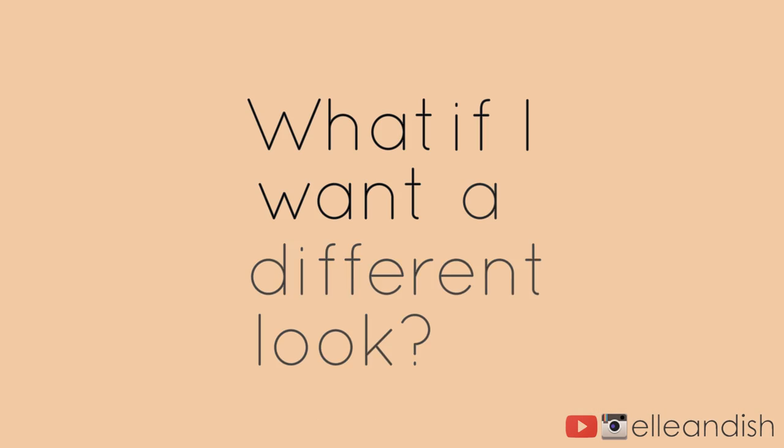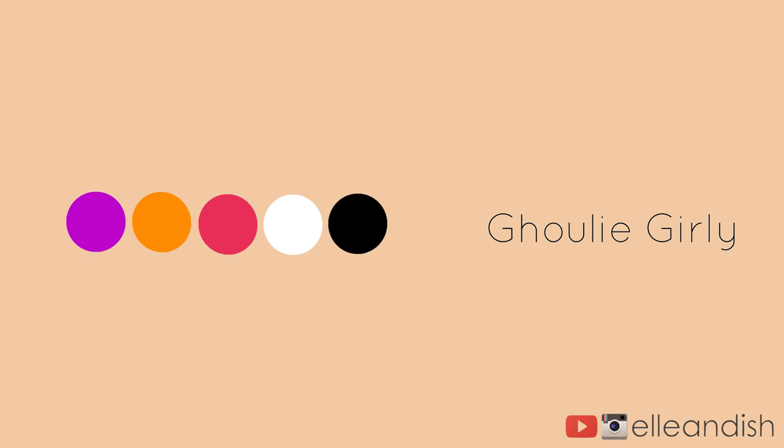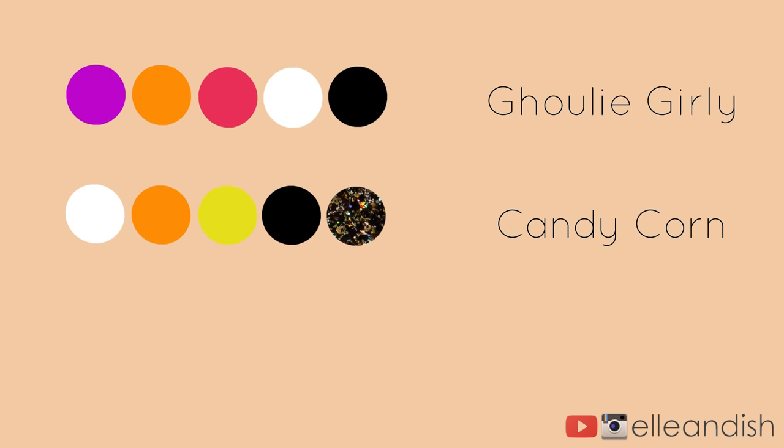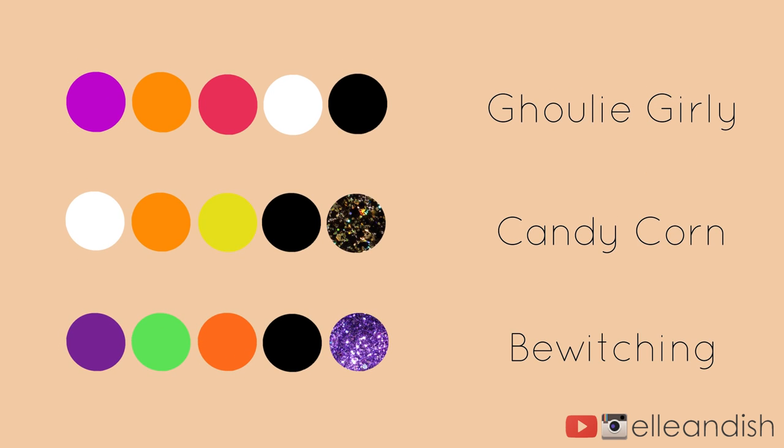What if you want a different look? Here's our original color palette — kind of Halloween-y, a little bit girly too. Of course, the perfect Halloween greeting that comes to mind is candy corn. Try white, orange, yellow, black, and some festive glitter. Or try a bewitching gradient with black and maybe a nice purple glitter.